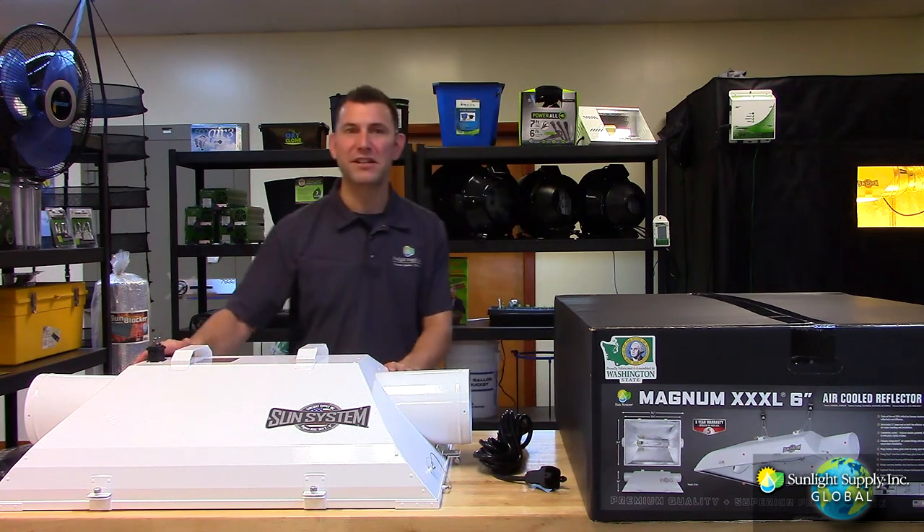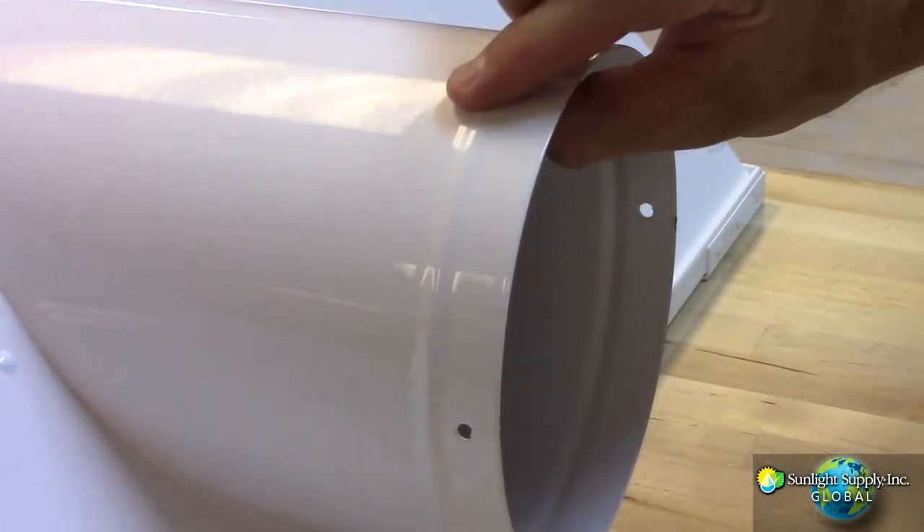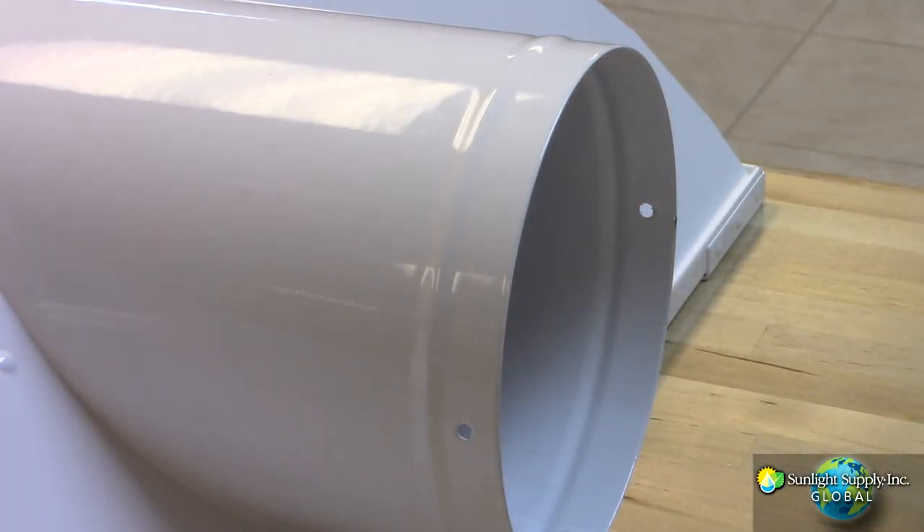We used a galvanized steel housing with an extremely high quality powder coat finish. The 6 or 8 inch air plenums feature the bead ring for a tight seal on your ducting.